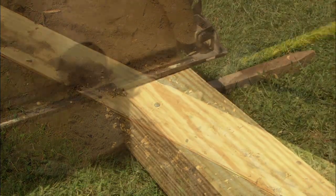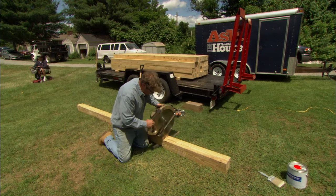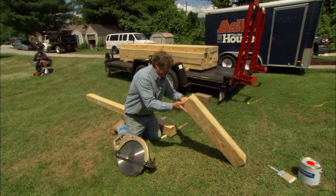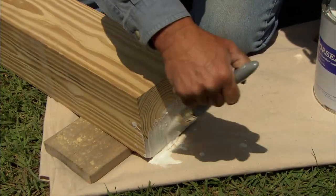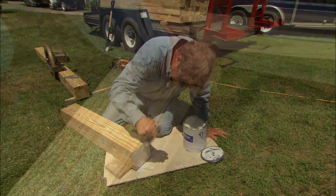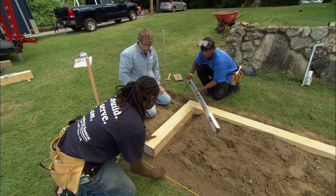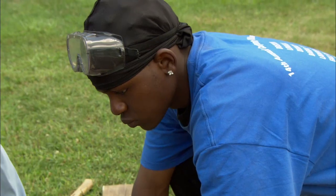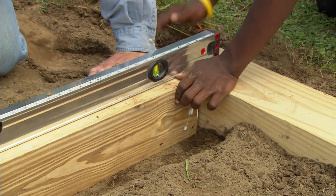Now we're ready to cut the piece for the end. To prevent checking and cracking, we're going to seal the end with an end grain sealer that has wax in it. Run the level across, see how we are with the line. Watch your hand — slide it down a little more. How does that look on the line? I'm good, this is perfect.